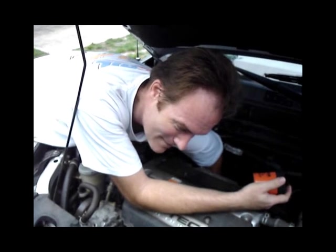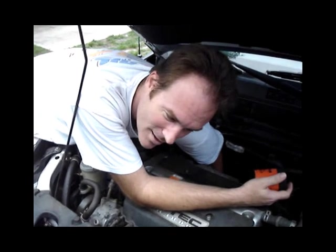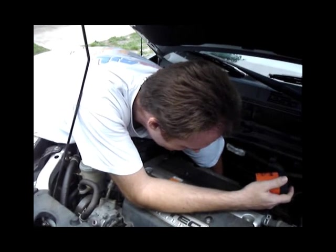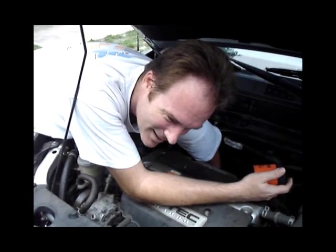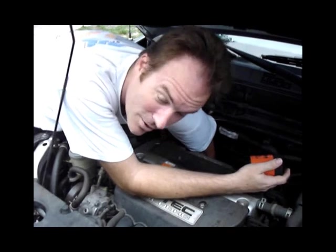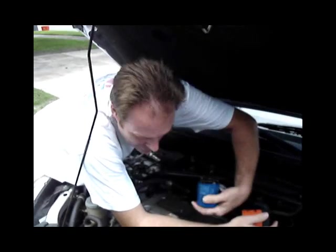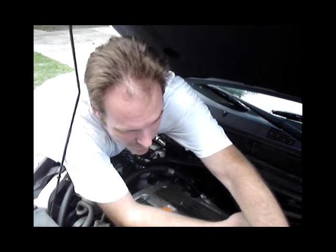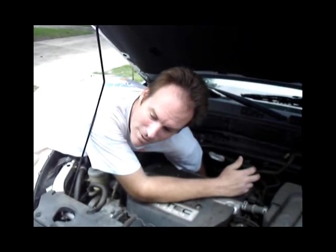So let's take the other filter off. Loosen it. And it's actually pretty loose already, it's coming off. Almost off. And off. Trying to get this up without pouring it all over. There's the old filter. We'll just put it there for the moment, and the trick will be trying to find this and put the new filter on.